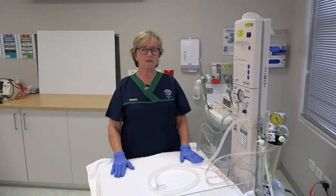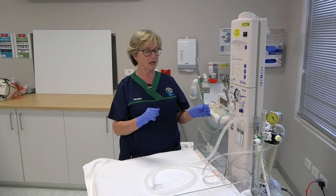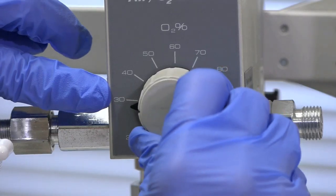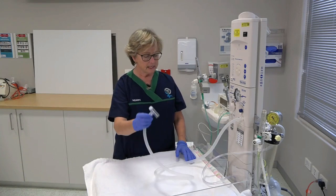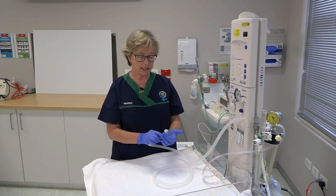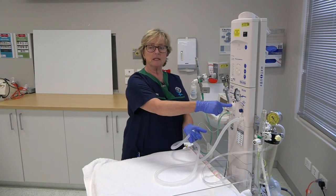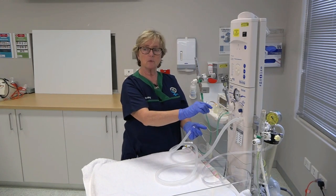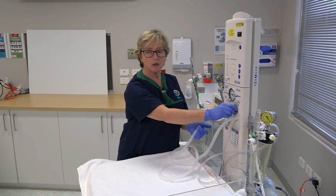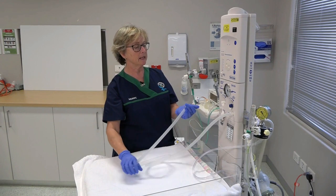The video will demonstrate the checking of the Neopuff T-piece ventilator. The T-piece is gas dependent, so we will need to turn the gas supply on. We will turn it up to a flow of 8 litres and commence on 30% oxygen. The next step is to check that our top and bottom pressures are correct. Initially, we are going to occlude both openings of the T-piece with our hand. The maximum pressure relief prevents use of excessive pressures when ventilating the neonate. Turn the peak inspiratory pressure, or PIP, dial clockwise to its maximum.